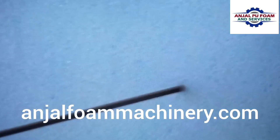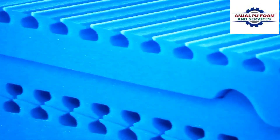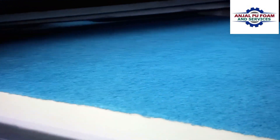Cutting machines allow for precision cutting of smaller pieces. During this process, foam can also be combined with other materials to make products ready for consumption, like kitchen sponges.